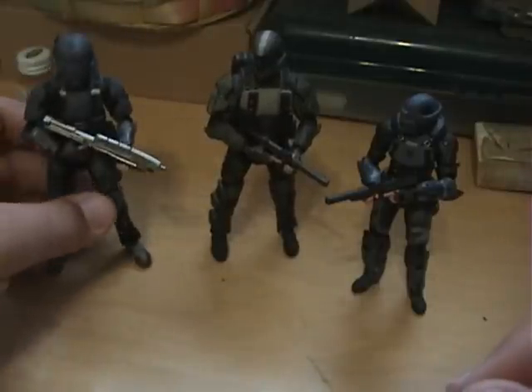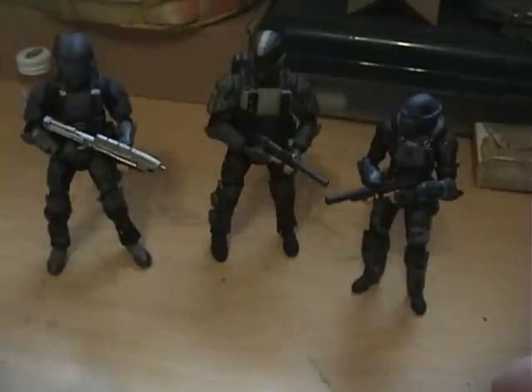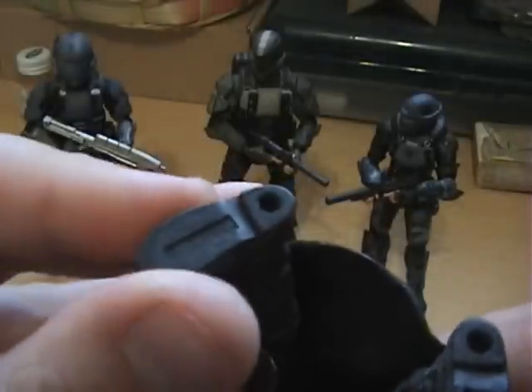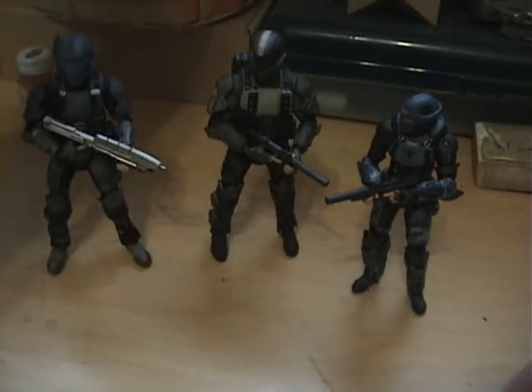If you don't know what I'm talking about, I actually have an Eomer figure from Lord of the Rings right here — I just happen to see it. Those are the pegs, so you can stand them up and display them. I really wish the ODST figures had those, but it's not that big of a deal.